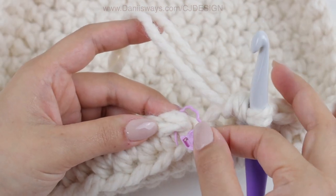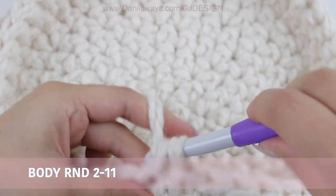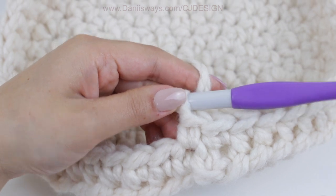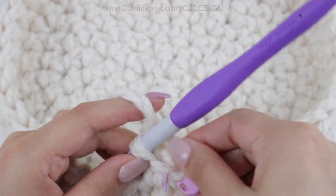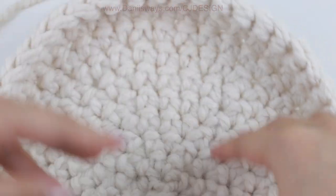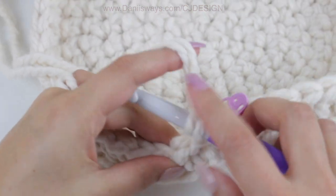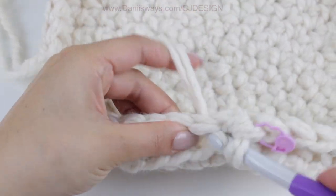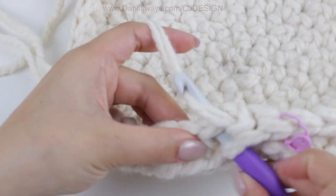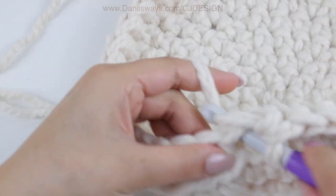Once you are done with that back loop only round, take your stitch marker and continue working in the round — no slip stitch, no chain — for a total of 8 rows, or until you have the height you like. If you want it smaller do less, if you want it taller do more. From now on you are going to grab the full stitch, not just the back loop only.